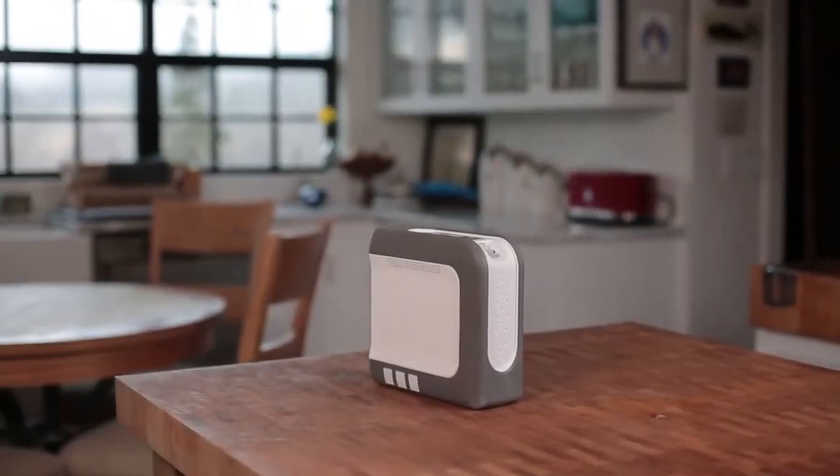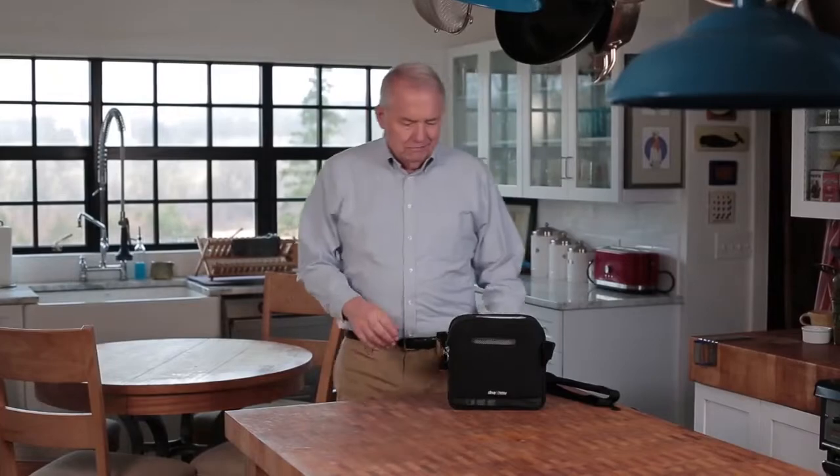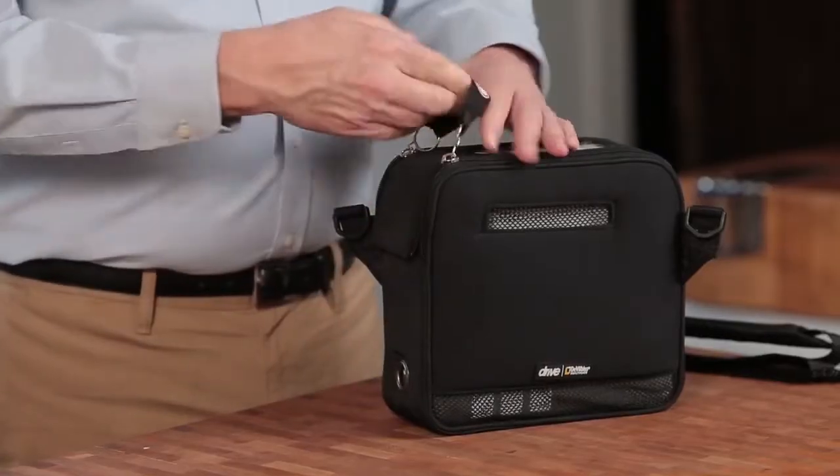Welcome to the assembly video for your iGo 2 portable oxygen concentrator. First, let's unzip the carrying case and remove the iGo 2.